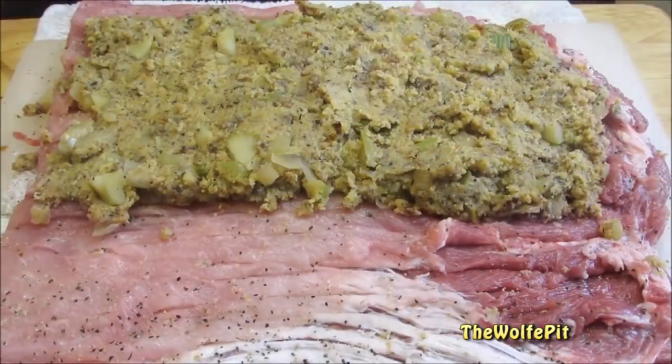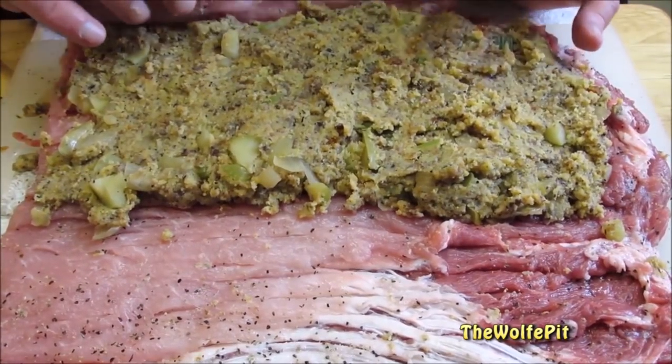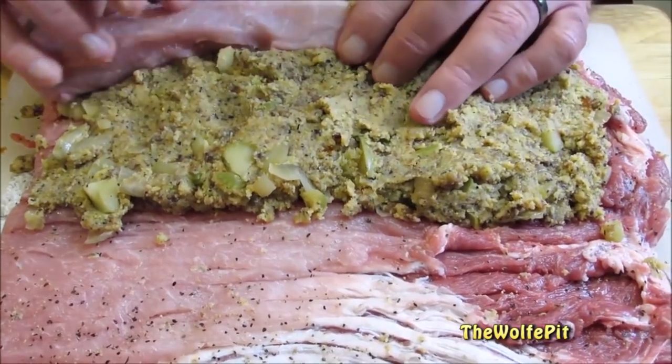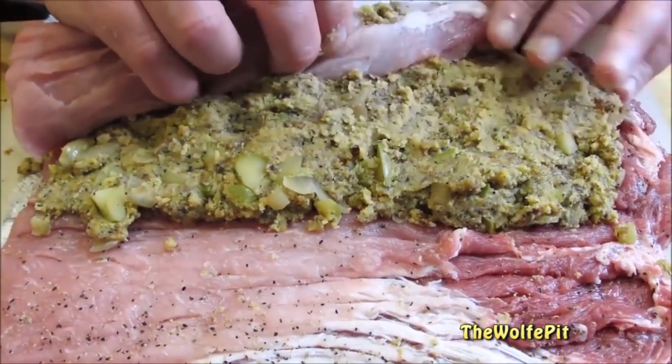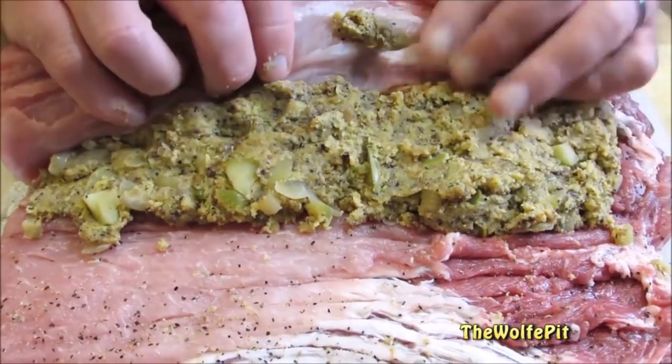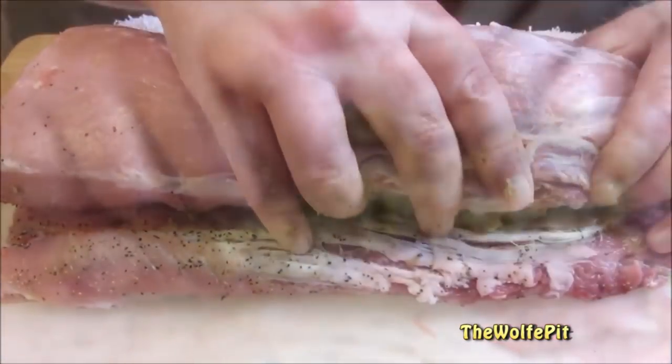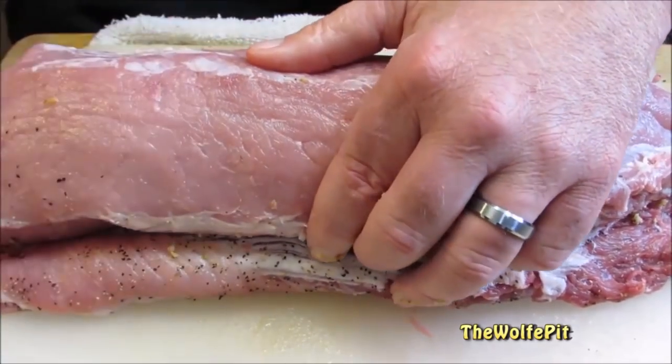You only want to add enough stuffing to cover about three quarters of the pork loin. That way when you roll it up, it doesn't push it all out. Now you simply want to roll it all back up fairly tight, but not too tight, otherwise it will push all the stuffing out of the ends. When you're done rolling it back together, it should look just like it did before you cut it open.